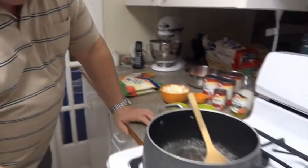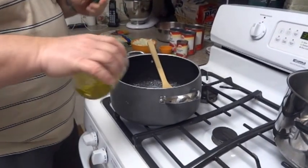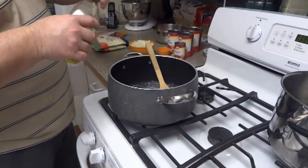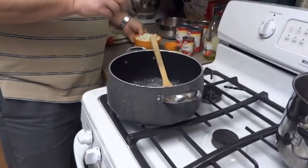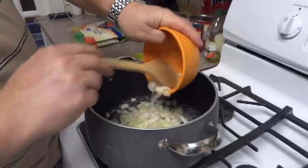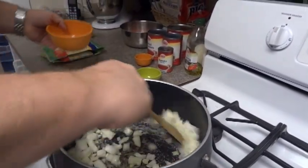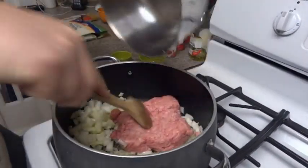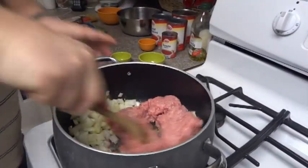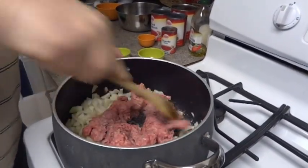We're going to start off by putting some olive oil in here — just enough to coat the pan a little bit. Then we'll put the onion in first, and go ahead and put in the hamburger. I'm going to break it up a little bit so it's easier to cook.